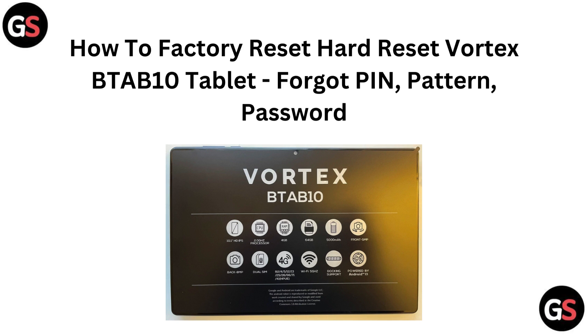Hi everyone. If you are logged out of your Vortex BTA B10 tablet and can't recall your PIN, pattern, or password, we are here to help. In this video, we will walk you through the steps to perform a factory or hard reset and get your tablet back to its original settings. Let's get started.